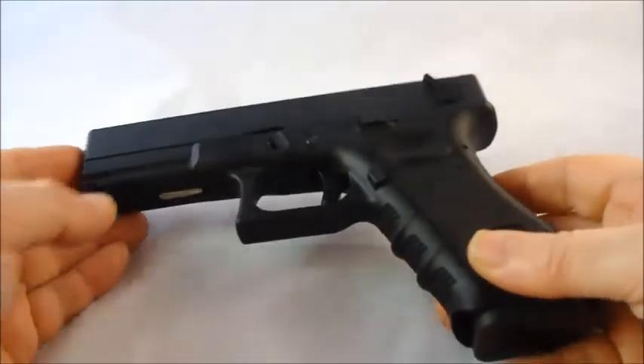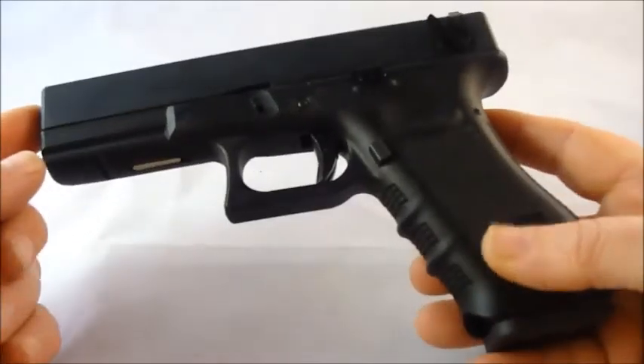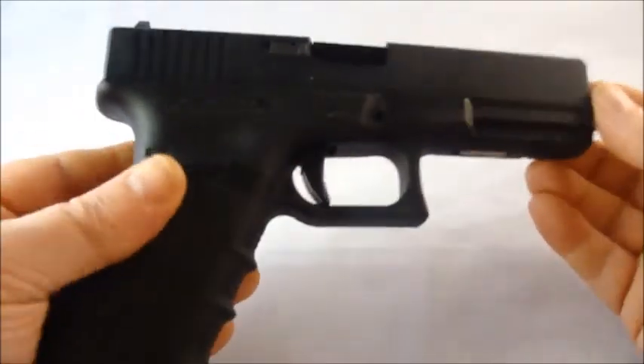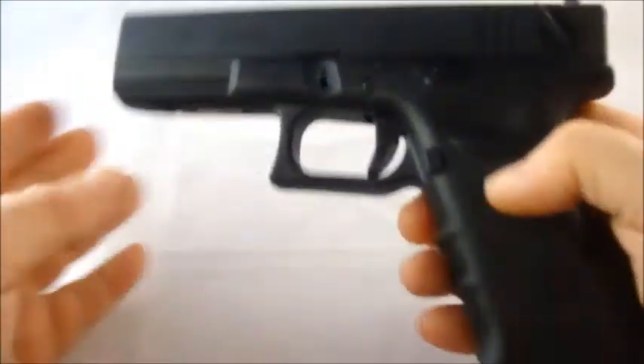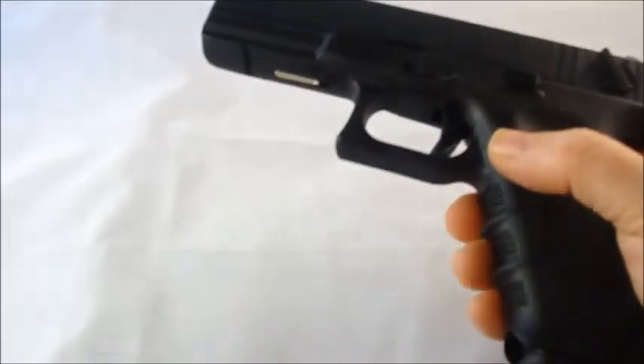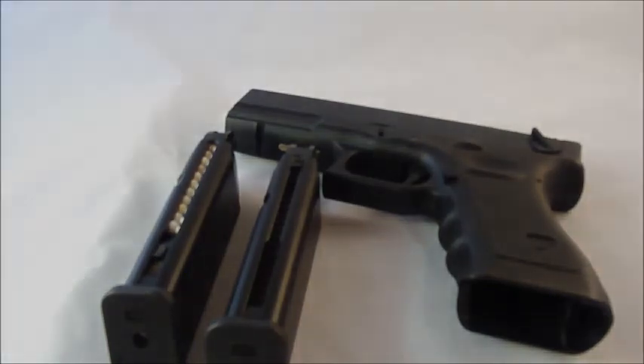Just as I finish the video I get my diffused lighting working — never mind! Anyway, there it is: the WE G18c. Thanks for watching, stay safe, and I'll see you on video number 9. Cheers!